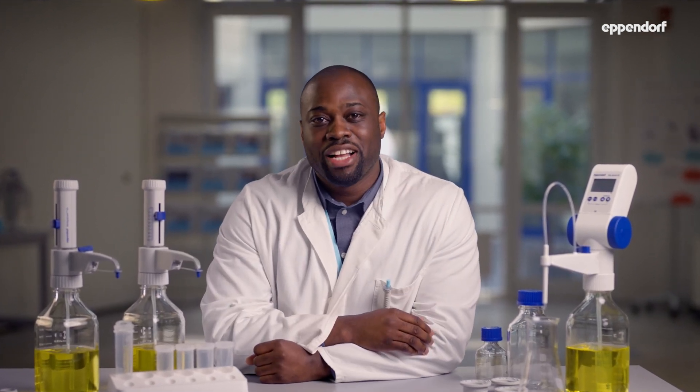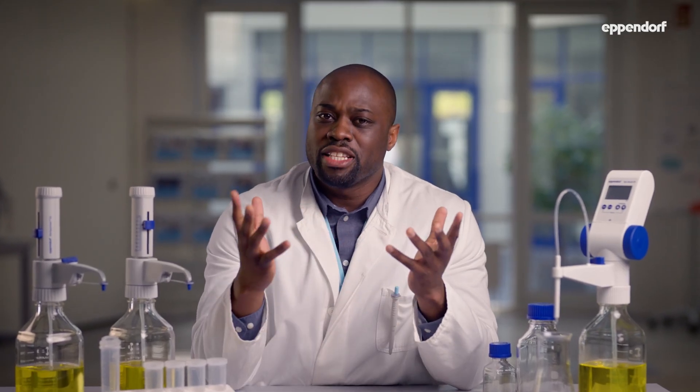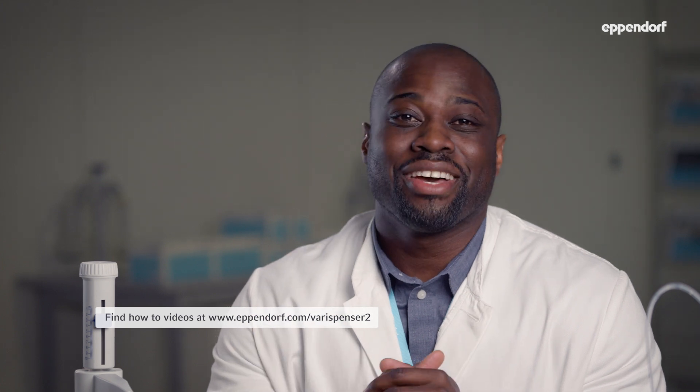Let's take a closer look at the Varispenser. This bottle top dispenser is available in two variants: the standard Varispenser 2 and the Varispenser 2X. The 2X comes with a recirculation valve to prevent reagent loss when venting. Both variants are available in six different sizes to dispense volumes between 200 microliters and 100 milliliters. For more information on how to use them and their accessories, please take a look at our other videos at eppendorf.com.